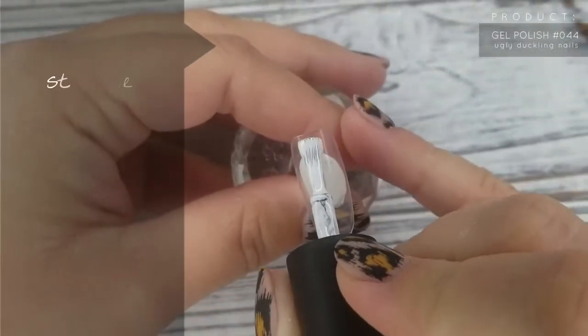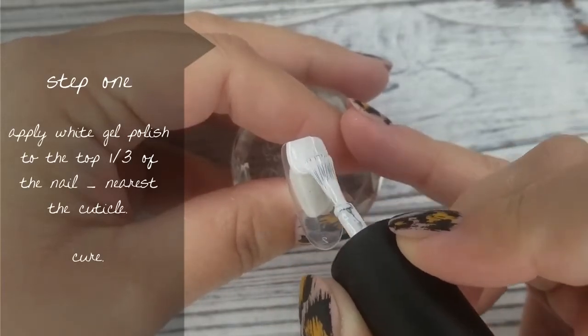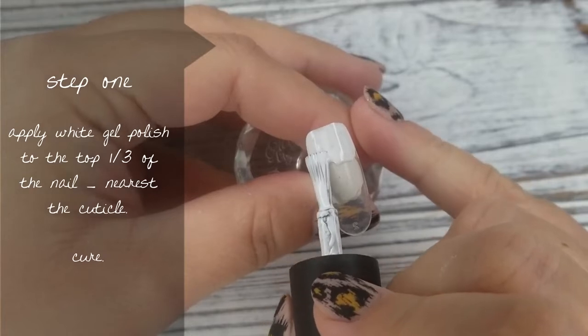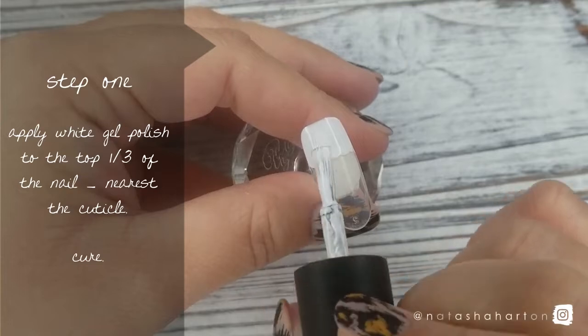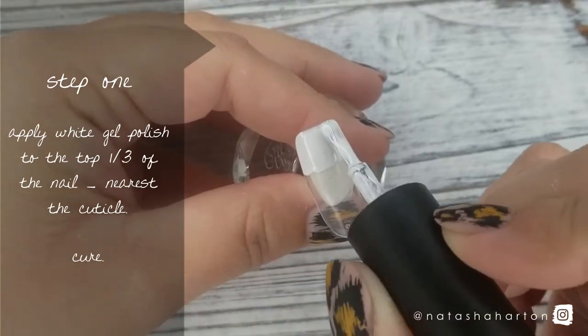Step 1: apply white gel polish to the top third of the nail. You're going to want to put this nearest the cuticle. I'm using Ugly Duckling number 44 gel polish, but all of the items and products that I'm using in this video will be listed throughout the video and in the information bar below. Once you've applied the white gel polish, you're going to cure.